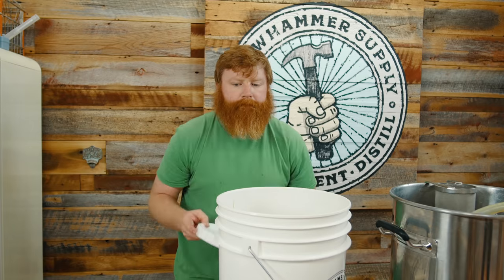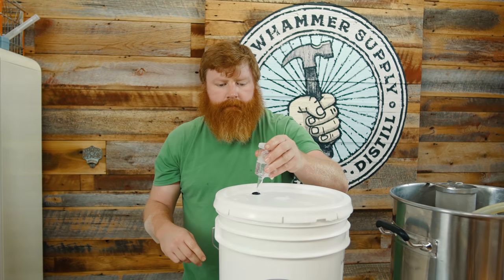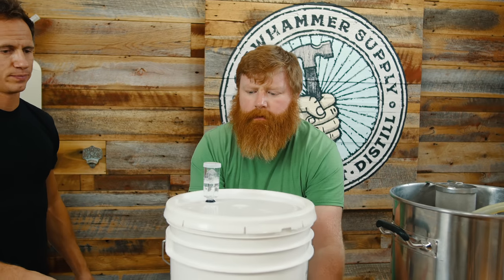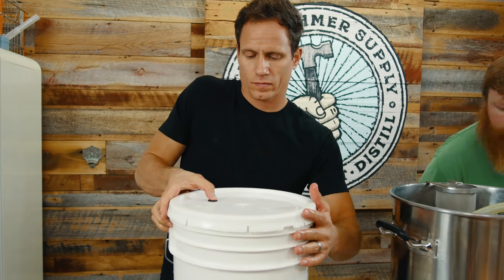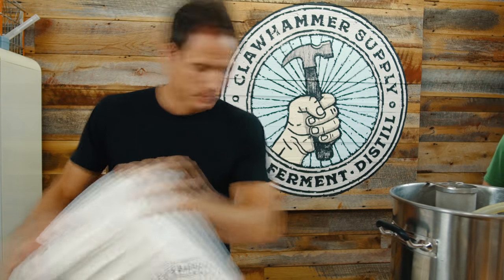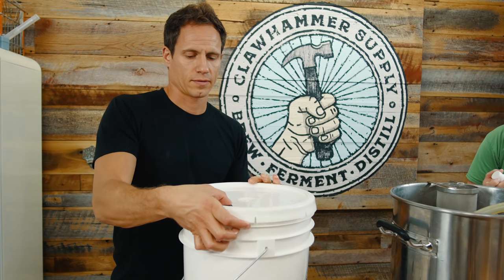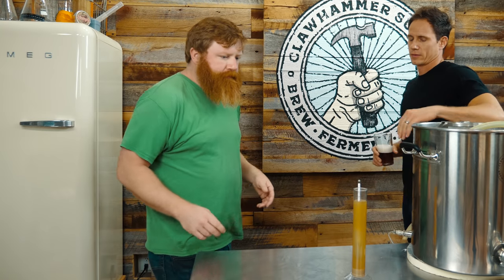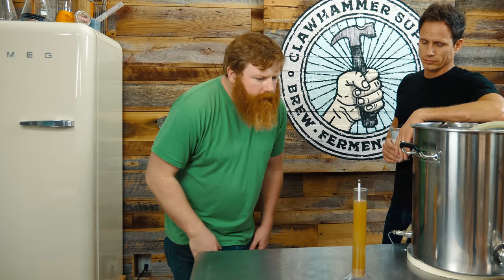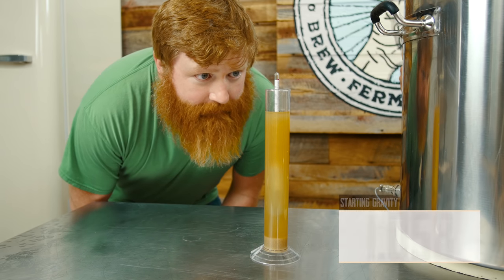Should we lid it? Yeah. You want to shake it? Sure — you're stronger. 60 seconds. And gravity — is that what we're doing? All right, let's see what our starting gravity is. I'm going to call that 1058.